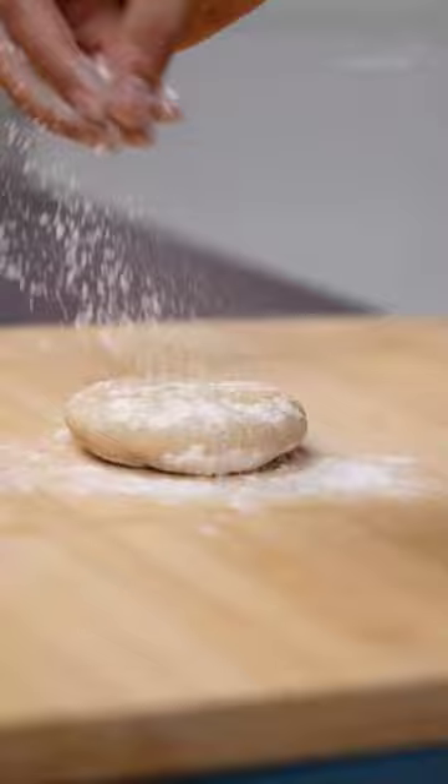Use plenty of flour to dust and roll into discs gently. Cook on a preheated tawa by applying some ghee on both sides. Remove when golden brown. Now go and eat.